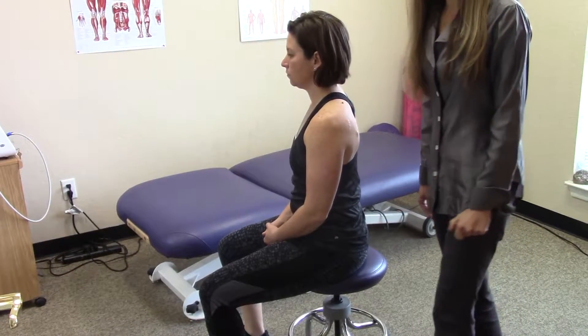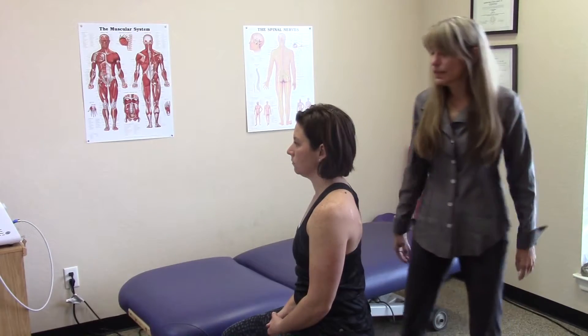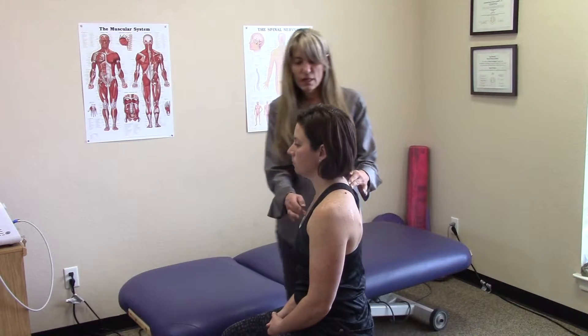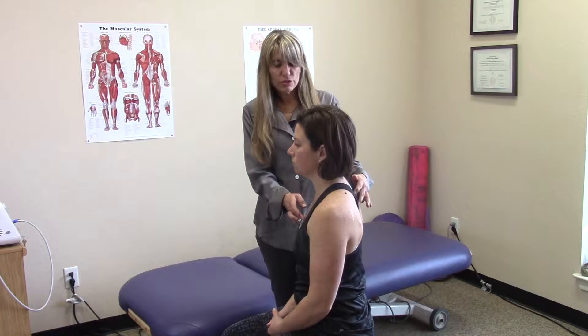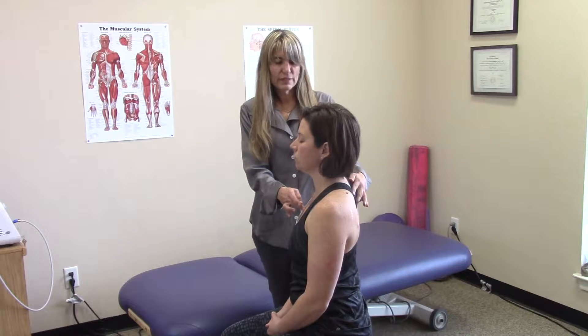Hi, I'm Teresa with Georgetown Physical Therapy. Today I'd like to show you the neck retraction exercise. Once your therapist has taught you how to get into neutral posture, I'll review that really quick. All good posture is, is that we raise the sternum bone about a half of an inch or less.